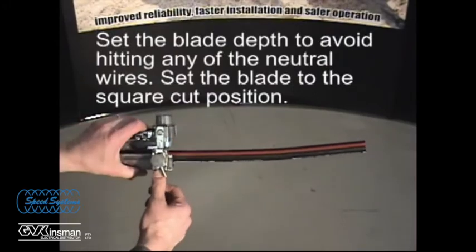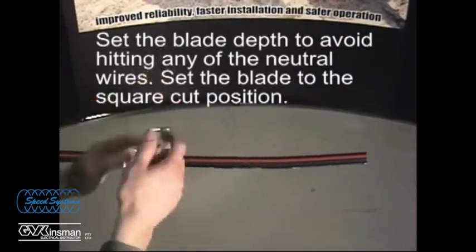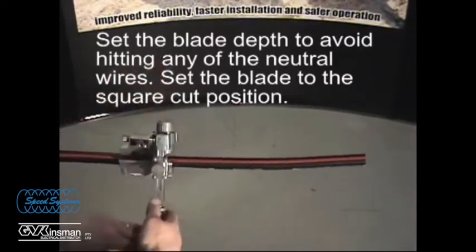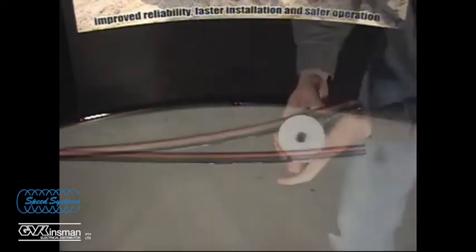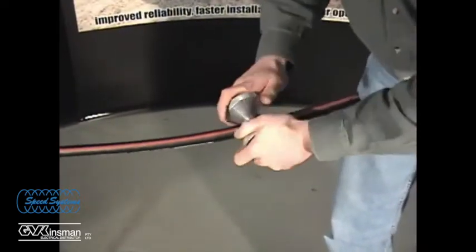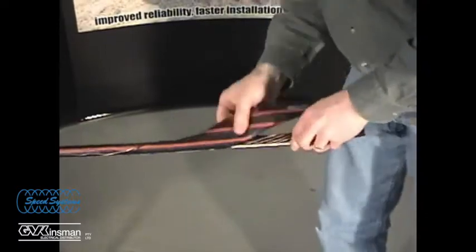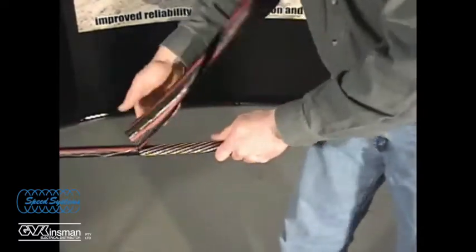Score the outer jacket using the Semicon scoring feature. Use a neutral winder, or the neutral winder option on the probe installation tool, to split the outer jacket back to the ring cut and remove the outer jacket.